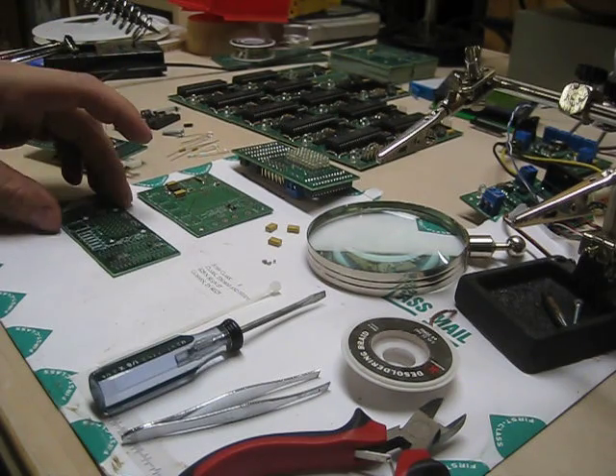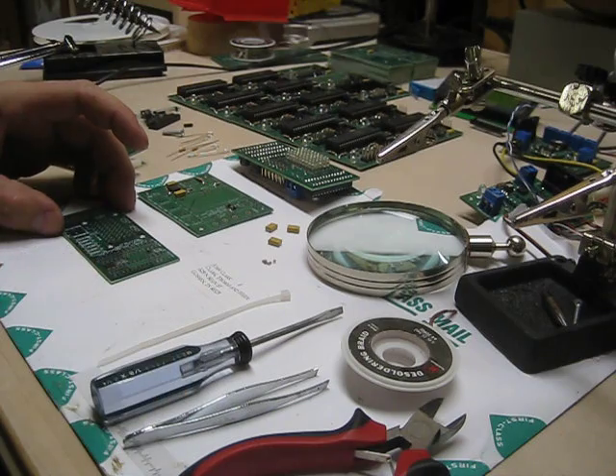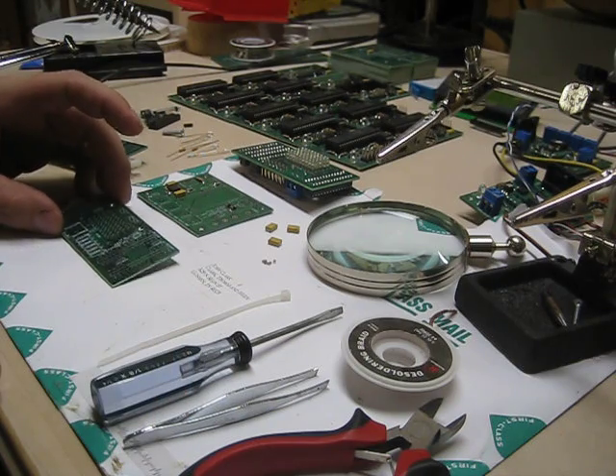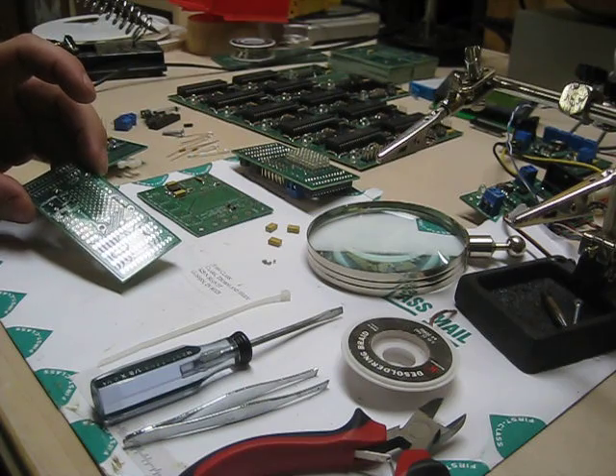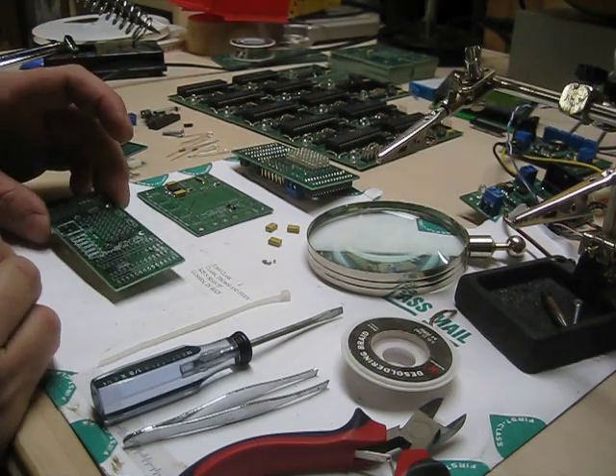Hi, this is Thomas working with some Jedi displays here. I wanted to show a few tips people had common questions about. The most common question I get is how to surface mount these little components.